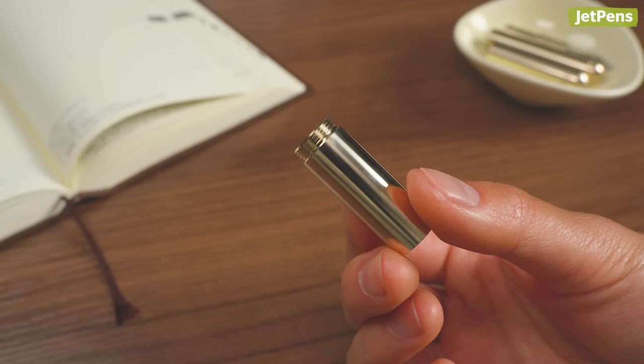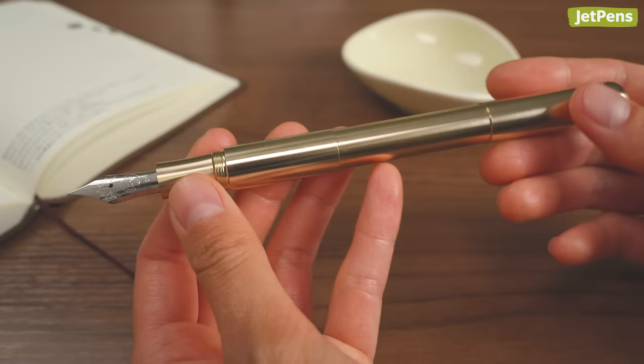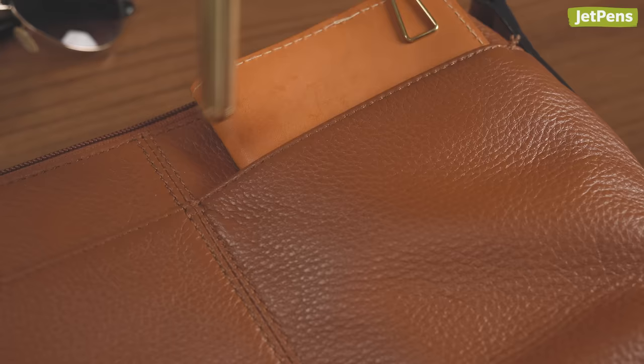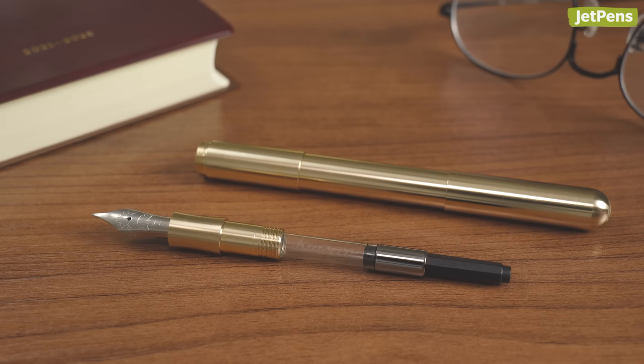This fountain pen includes a special connecting piece that can be used to add or remove three centimeters from the length of the pen. Without it, the Supra is about as long as the Kaweco Lilliput and is perfectly sized for pocket carry. With the extender, the Supra is a full-sized pen that can be used with a standard international converter.